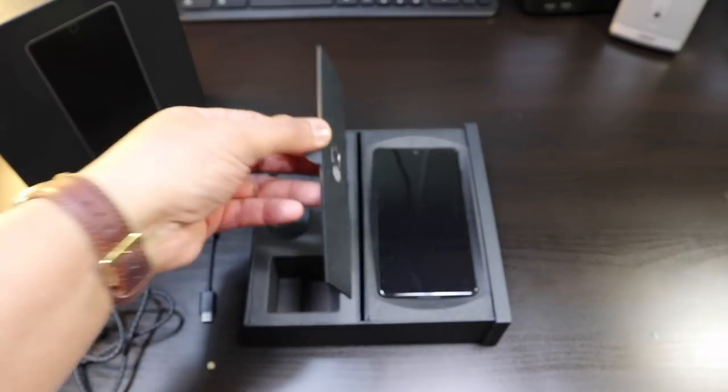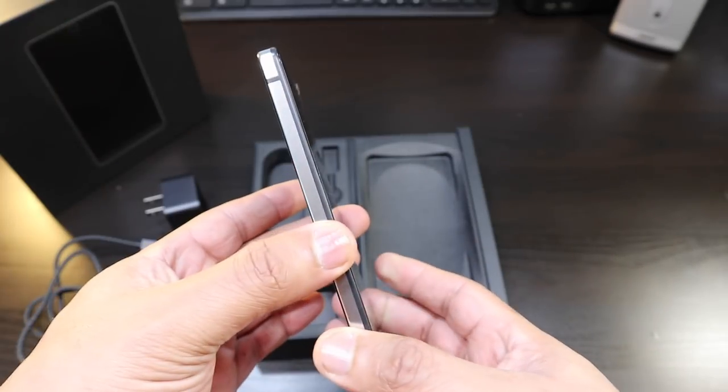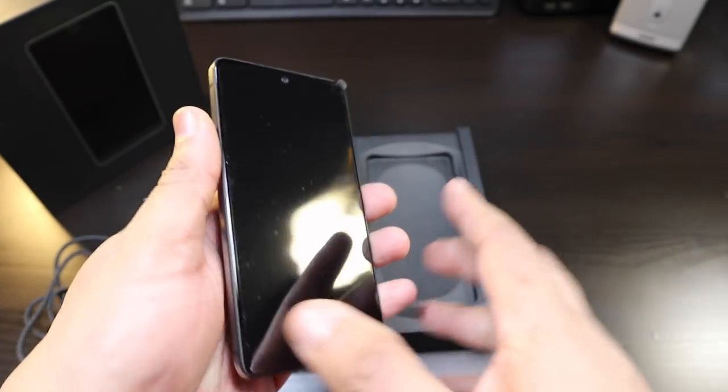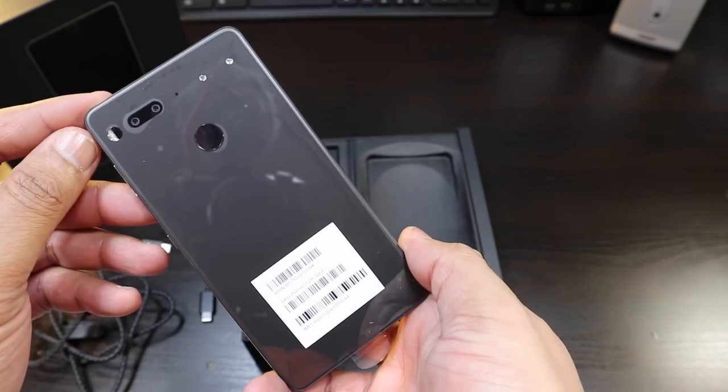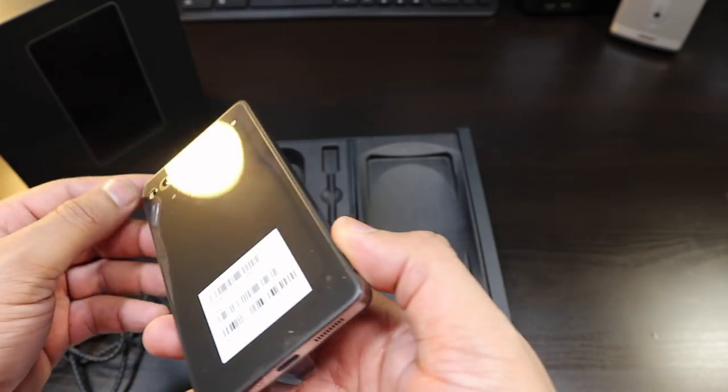So this is your headphone adapter jack with a braided cable — that's on point. Here's your SIM ejector, and here is the Essential Phone. You got the metal sides, the 5.5-inch bezel-less display in the front, and here is that matte black color in the back.